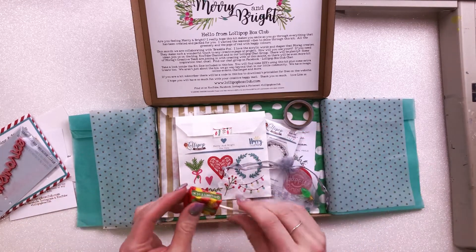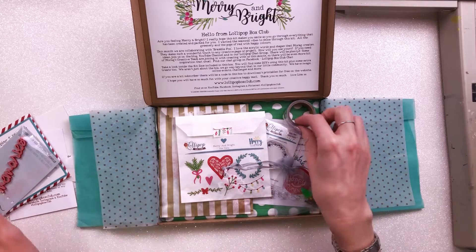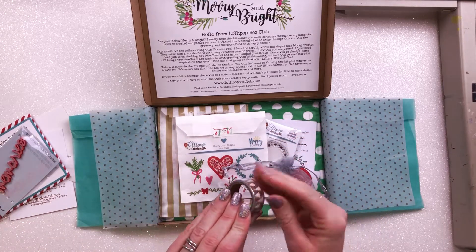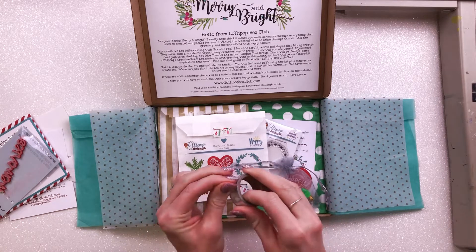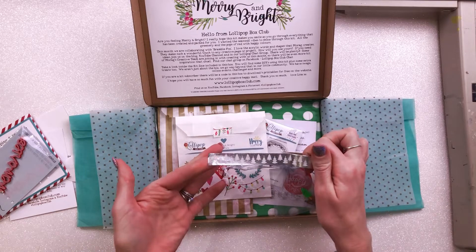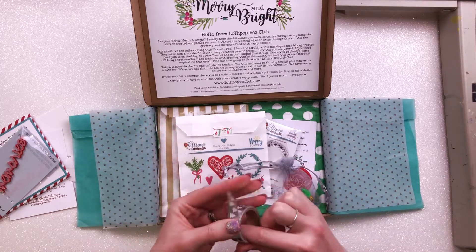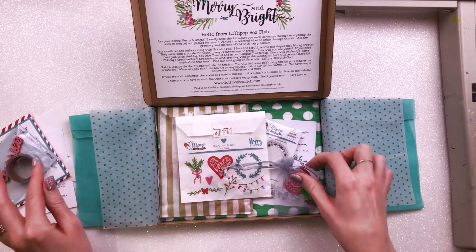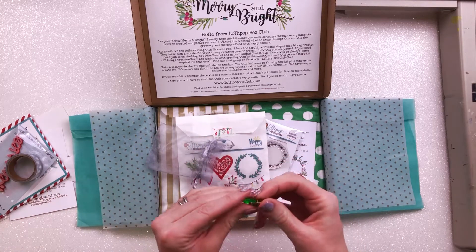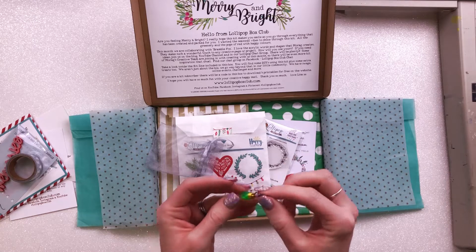Then we have a lollipop — my favorite drumsticks — and we have this Christmas washi tape. It's like Christmas trees, it's silver foil, and it's so very pretty. I do love a foil washi tape; silver Christmas trees are very useful.